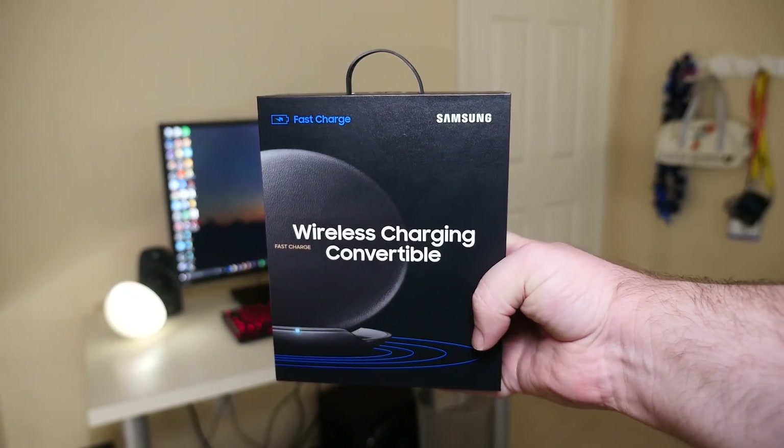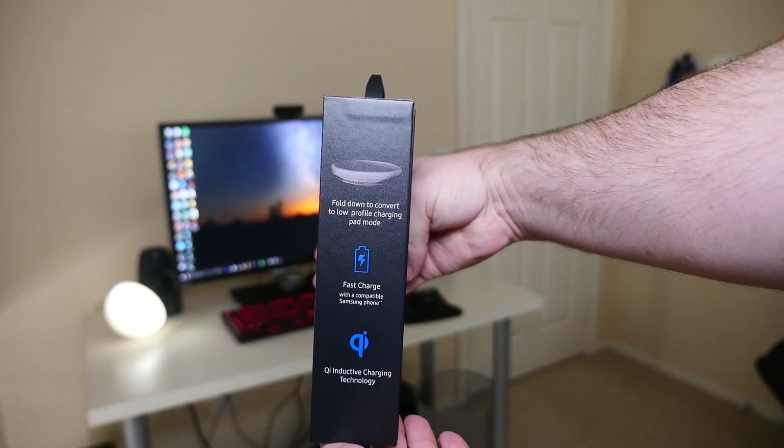Next up is the Samsung wireless charging convertible, which goes for about $70 on Amazon. I'll link it in the description below. Pretty cool gifts you end up getting from Samsung just for buying a Galaxy Note 8. I think this was the better deal — I didn't see myself using that 360 camera all the time, and they're starting to come out with cameras that plug into the USB Type-C port and work pretty fantastic.